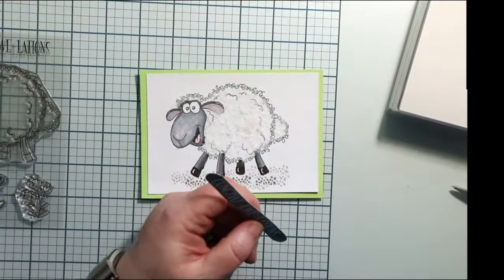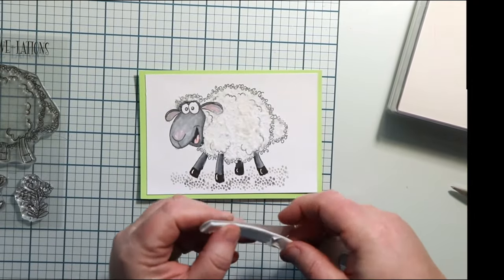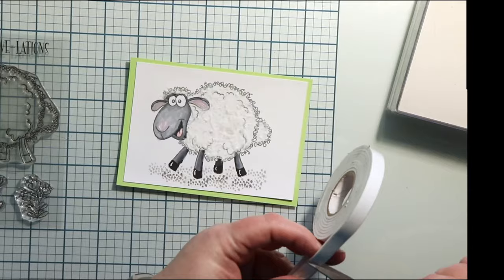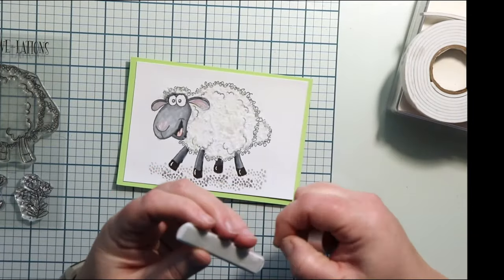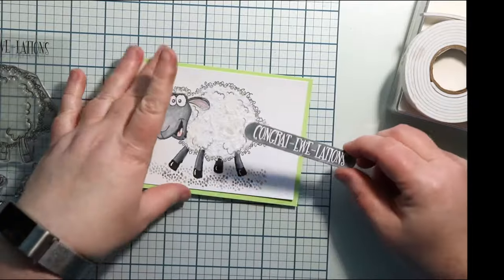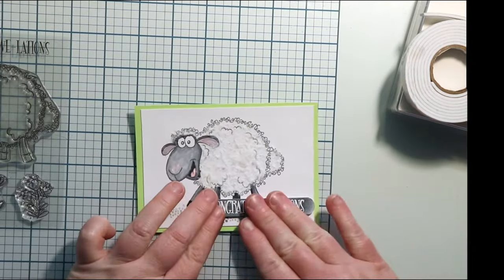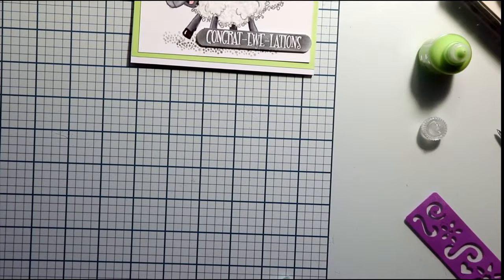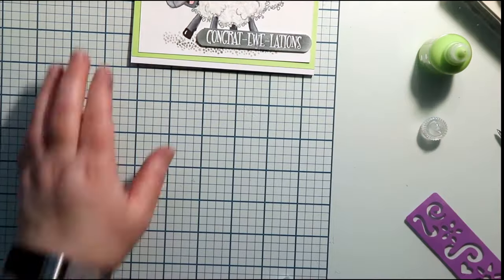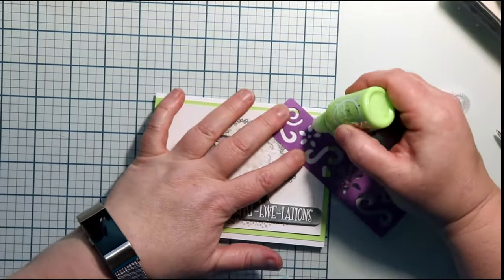I'm going to pop this sentiment up with some double-sided foam tape and put it right on the bottom right corner. I'm going to go ahead and glue this on my card base — I'm not quite finished though. I wanted to add some embellishments, so I have my pops of color.